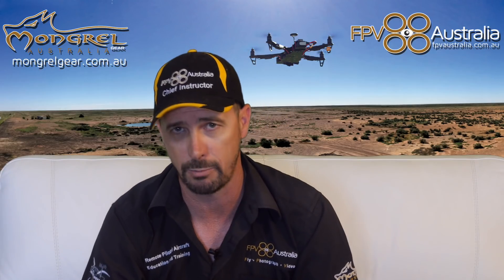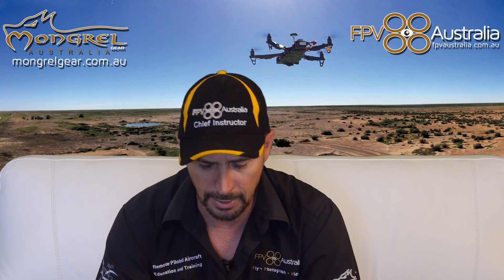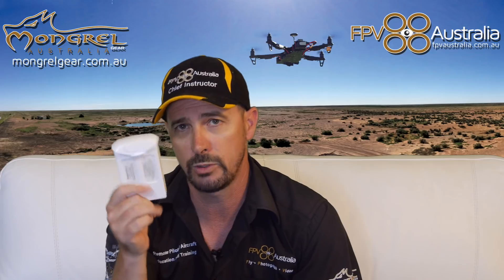The last thing I want to talk about is travelling. It's October right now, so Christmas shopping will be happening shortly and people all over the country are going to be buying drones — whether it's the Mavic, the Spark, the Phantom series, the Inspires, or the M210s. They're all using the same technology. A lot of people will be travelling with drones on planes, going to visit family or heading overseas to Fiji, the Maldives, Honolulu, or Canada.